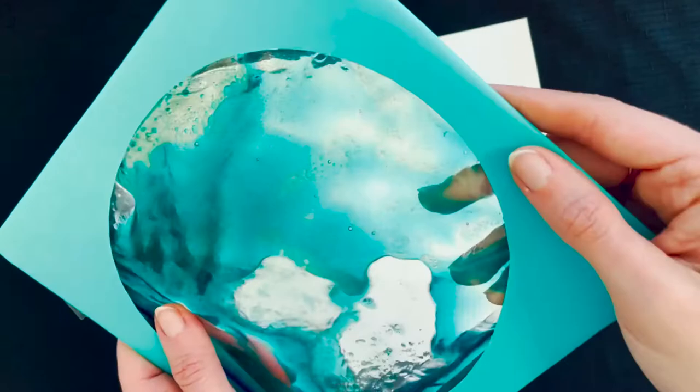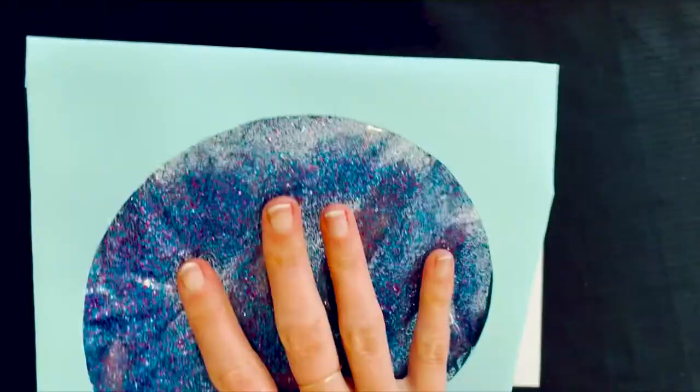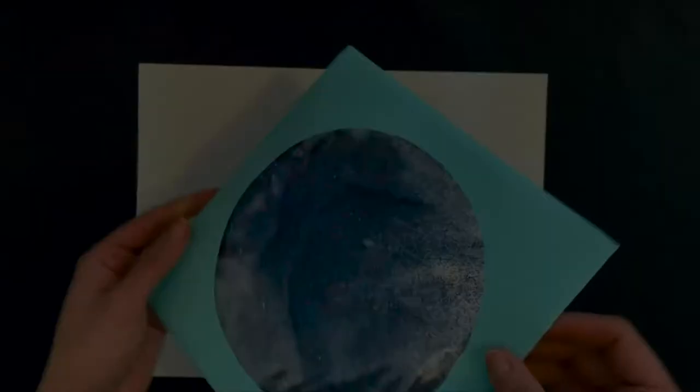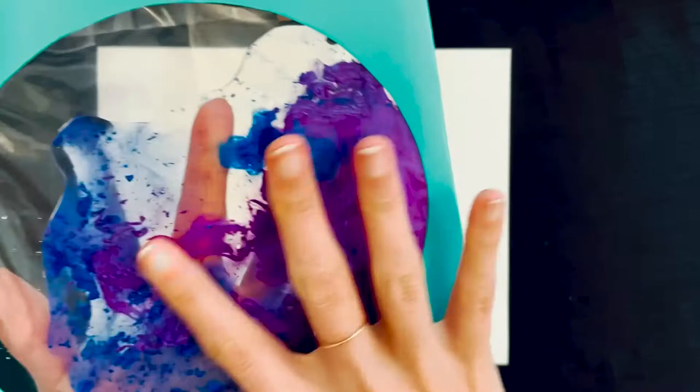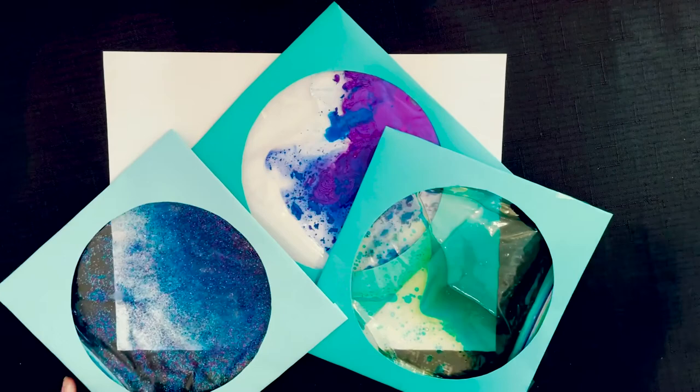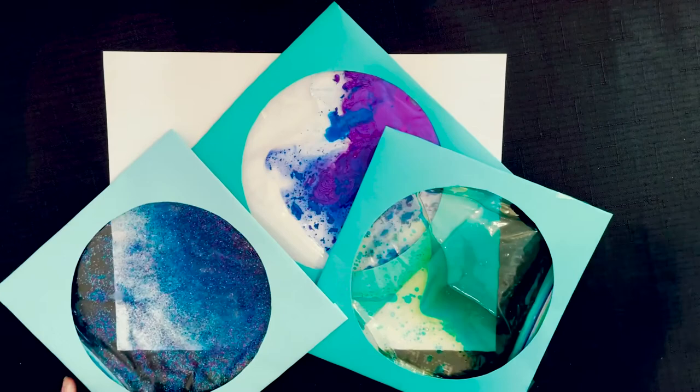You've created your own color field inspired transformation portal. How many different color combinations will you discover? Here are a few of mine. You can enjoy playing with these on a flat surface, in front of a window, or take one outdoors and let the sun shine through it. Share your work with us online using the hashtag publicartuhs and stay tuned for future color field programs by checking in on our website. See you next time!